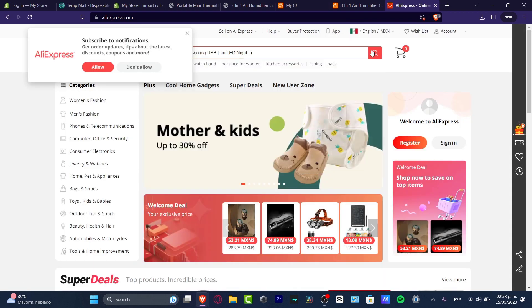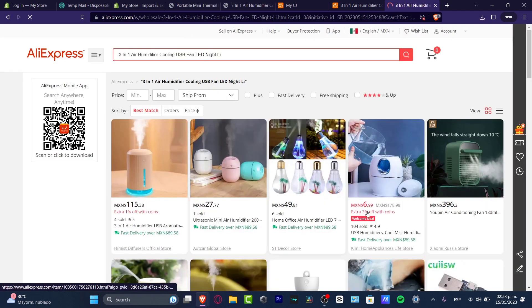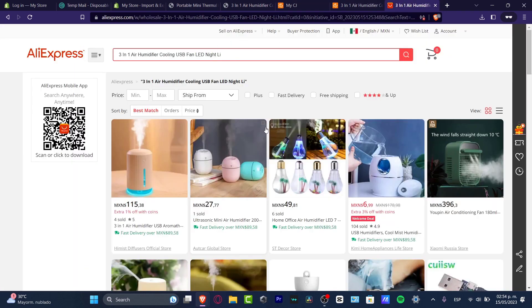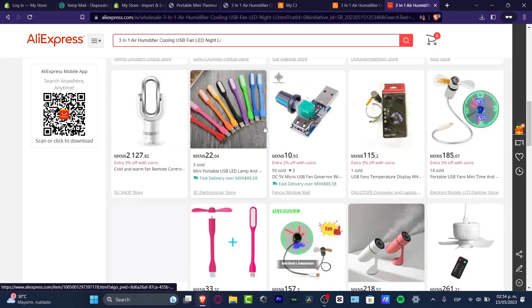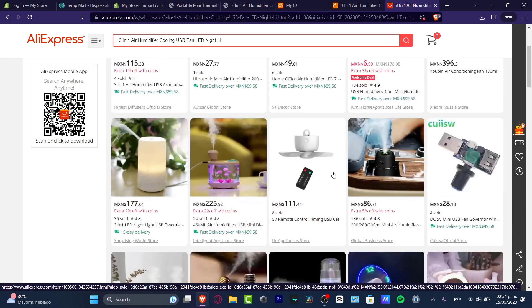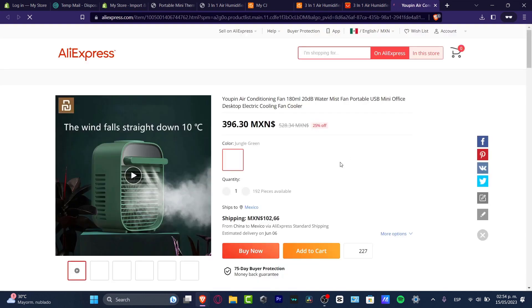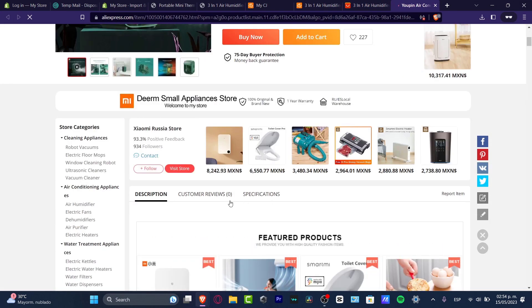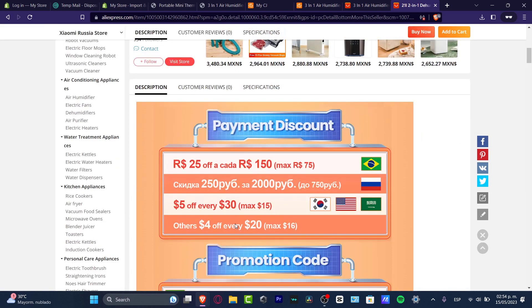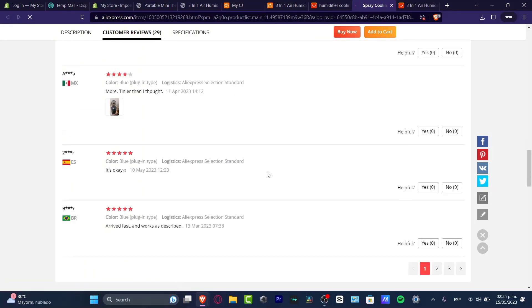What I can suggest is to look for this product on the dropship supplier's marketplace — in my case, AliExpress. I change the language and paste the name of my product into search. I can see we have the same product here: Three in One Air Humidifier Cooling USB Fan. I scroll down, find the matching product, click it, and head down to the customer reviews section.